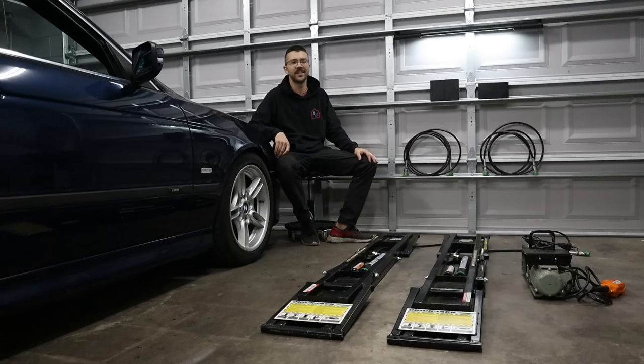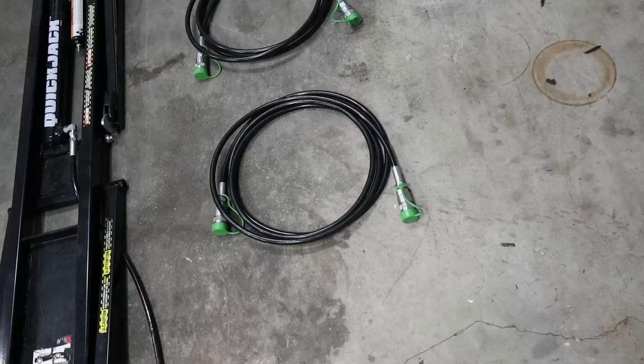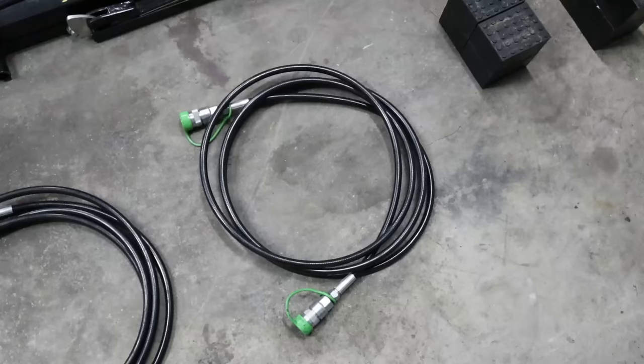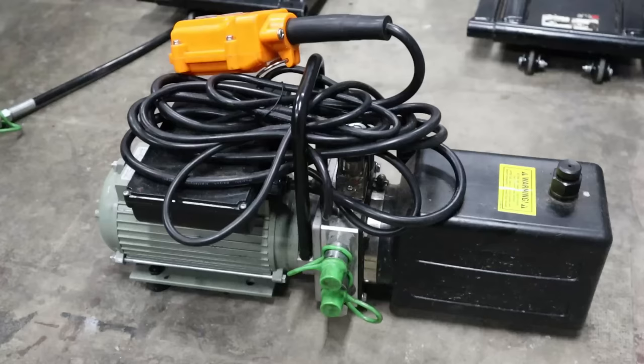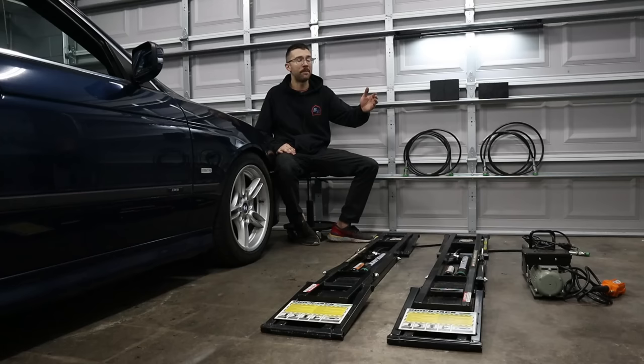Let's put these things on the ground and see how they work. In front of me is everything that comes in the box from the original quick jacks kit, besides any extra packaging. You get four three-inch jack pad adapters, four two-inch jack pad adapters, and your connecting hoses — which don't come pre-assembled so you have to assemble them yourself. Then you have your actual quick jack bases and the hydraulic unit. Note that the automatic transmission fluid is not included — you have to get that yourself from the auto store.